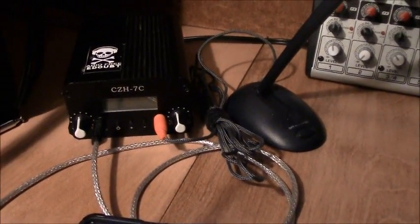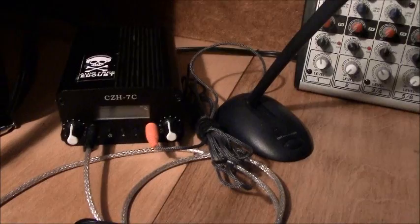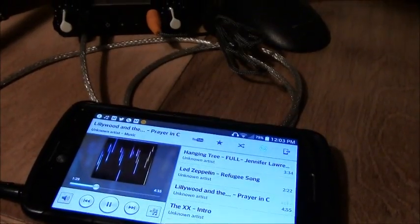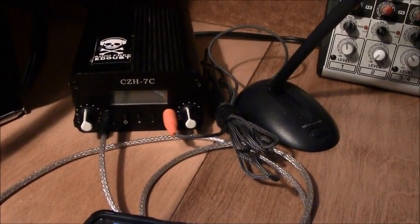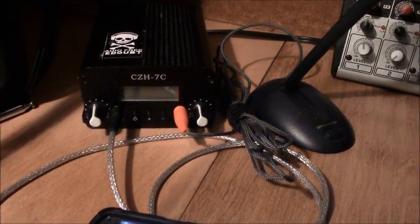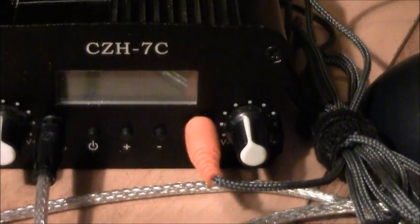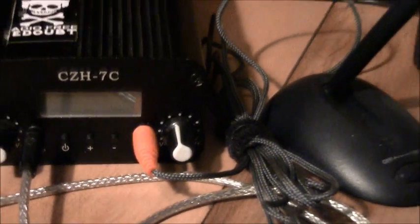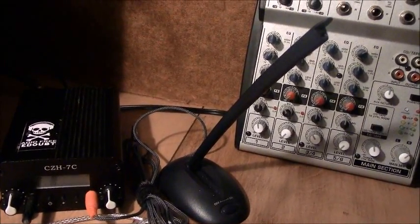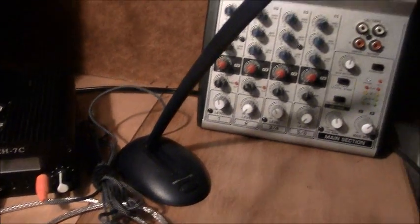This is my first transmitter, a CZH-7C — maximum seven watts. It's a very simplistic little system; you can run it off any MP3 player with a double-ended 1/8-inch audio patch cable. There's audio input and microphone input on each side, so if you want to be your own DJ or broadcast public service announcements, this little desktop microphone I got for 99 cents at a thrift store plugs right in and does the job.